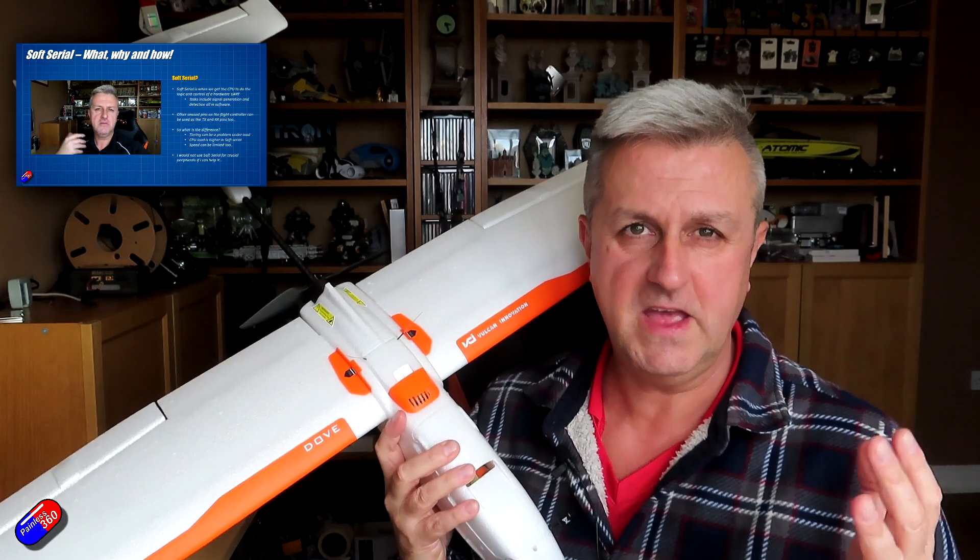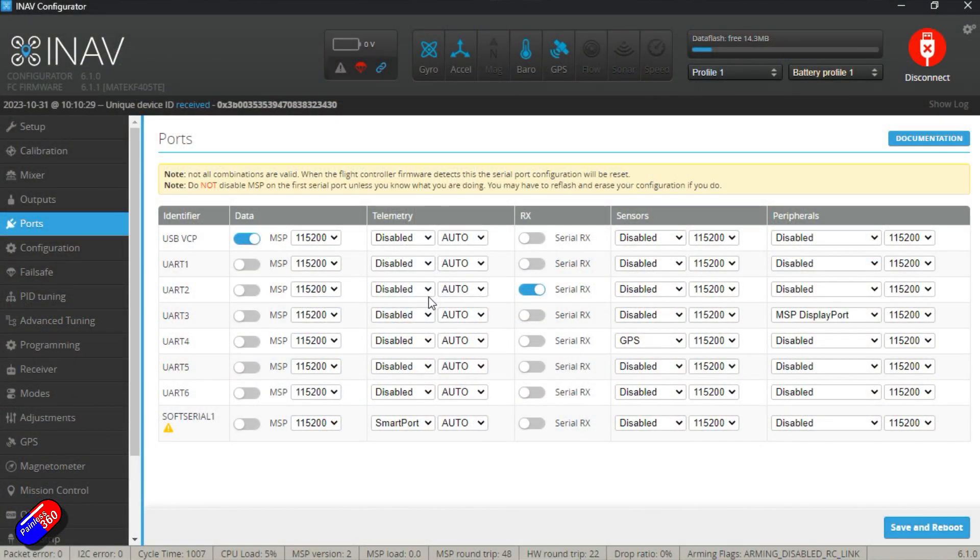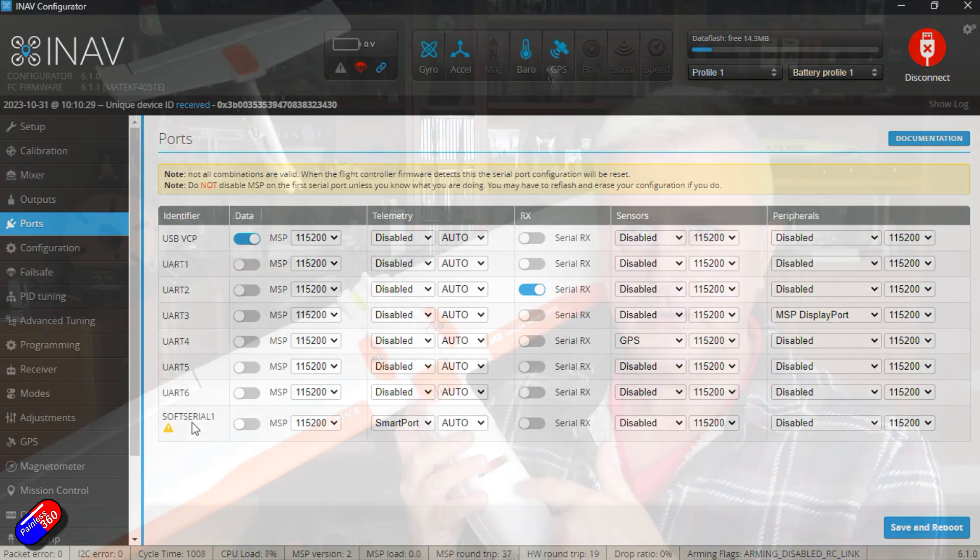I'm not going to go through massive detail here, but that triangle has really been added just to warn pilots that doing things like putting the GPS on the soft serial can be problematic. I've been forced to do it in the past with some flight controllers like the Matec F405WTE.